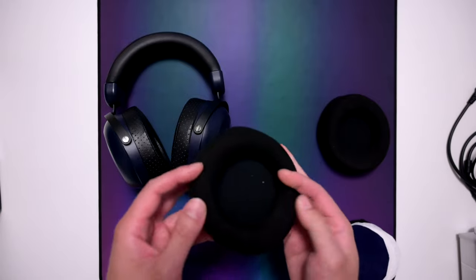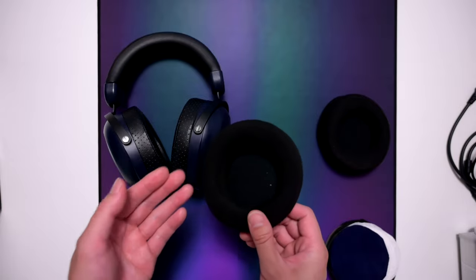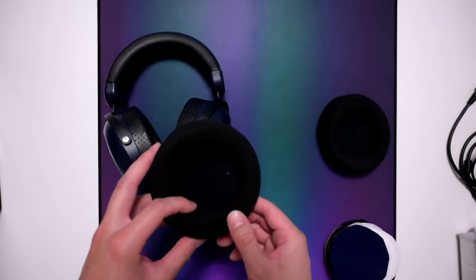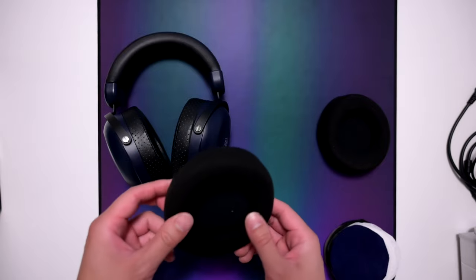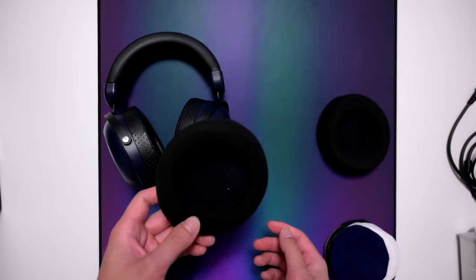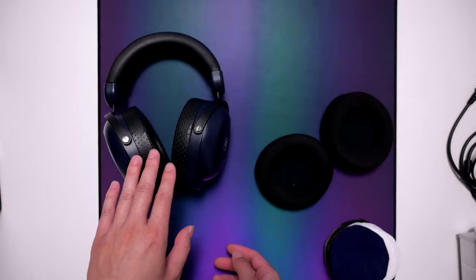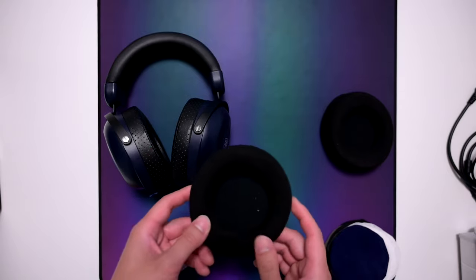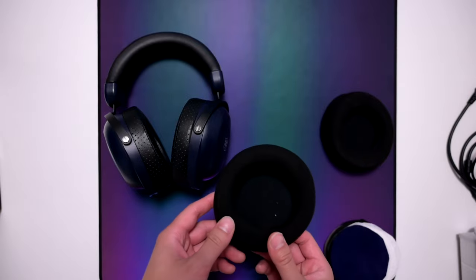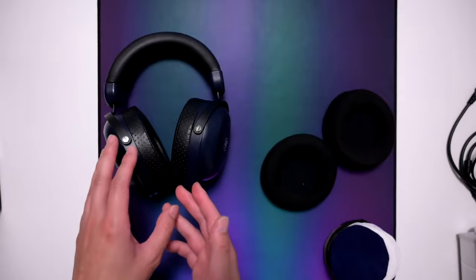With the velour pads on, this headphone sounds a little bassier and less treble-forward — more fun-sounding and less treble-heavy. However, the vocal range gets pushed back, so female vocalists sound far away with the velours, which I didn't really like. That's why I lean towards the fenestrated pads.